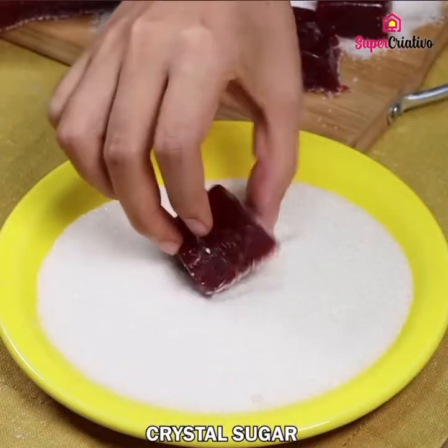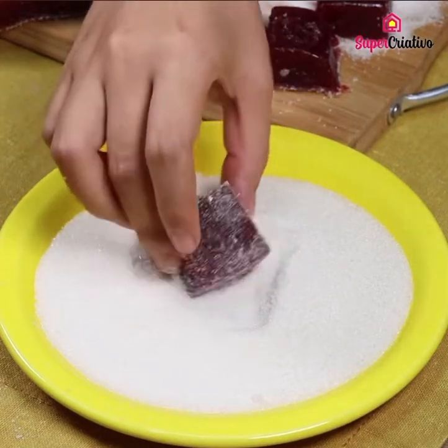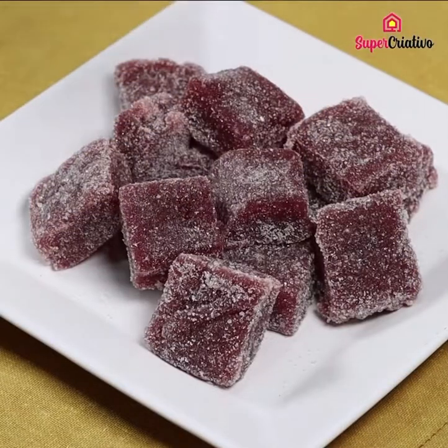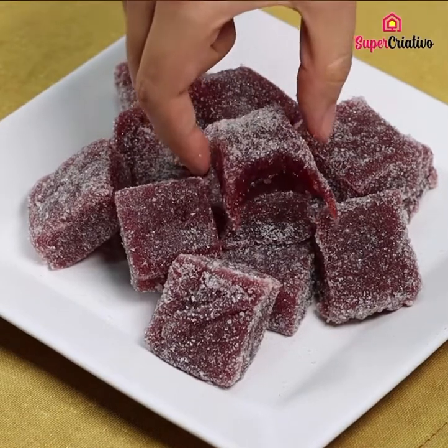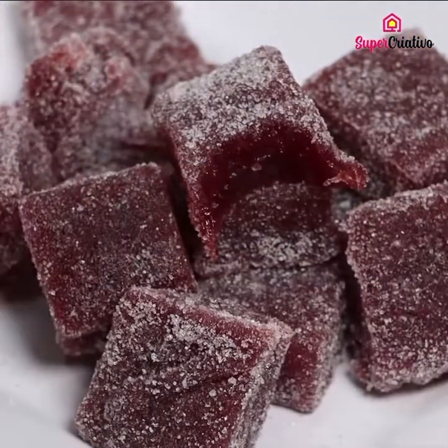As a final touch, cover the candies with some more crystal sugar. Our recipe for today is ready — it is so delicious and I'm sure your kids and everyone in your house will love it. Now I will read the comments and thank anyone who has written a comment or shared our recipe. See you in the next video, bye-bye!